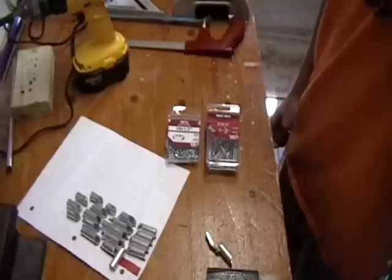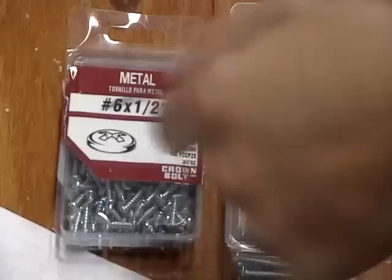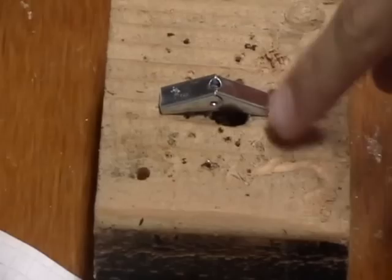Next thing, we're going to start drilling. For the drilling portion of this, you're going to need your metal screws, your toggle bolts, a drill bit that's slightly smaller than the screw, and a drill. The first thing we're going to do is pre-drill two holes in the toggle bolt, one on each side, and that's going to house the screws and connect it to the aluminum pieces. Make sure you use a drill bit that's smaller than your screw, so that way the screw still fits in snug.